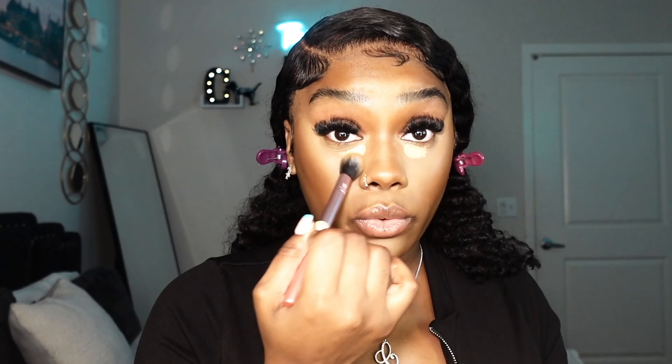Now I'm going in with the Hourglass in Zuni — this is a second concealer shade, about two shades lighter. Since it's Saturday and I'm going out, I want a bright under eye, so that's the only reason I'm adding this. Usually for a soft natural look you don't need a bright under eye — just use your one concealer that's your complexion or a shade or two lighter. Same blending method: start from the outer corners and blend it out.